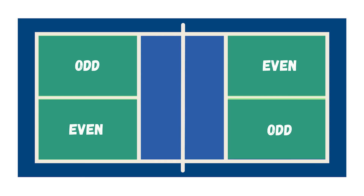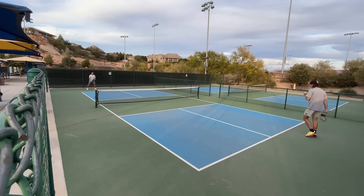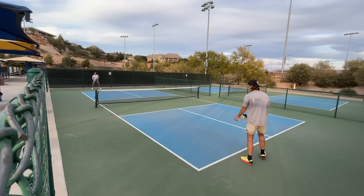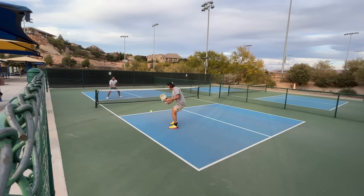You can only score a point if you are serving. Typically the North side serves first — every pickleball court except ones built incorrectly faces North and South, so that should be easy to determine. You serve the ball in, play out the point, any legal shot goes. Remember you must let the third shot bounce before hitting your third shot, then transition into the net and play out the point.